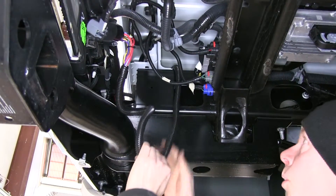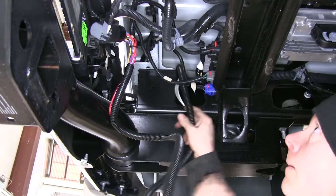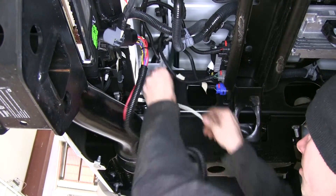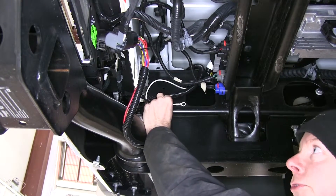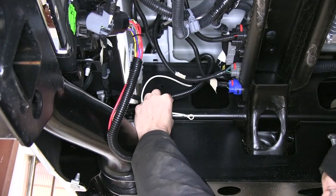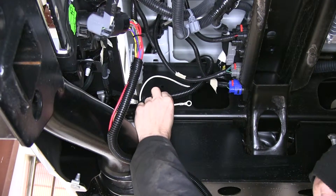We'll go ahead and pull out some more wire until we get access to our white ground wire. This doesn't come with any hardware to attach to the frame, so I'm going to use a number 14 size screw that uses a 3/8-inch nut driver.